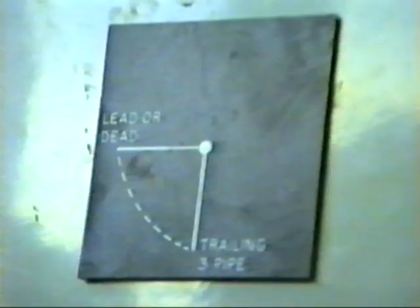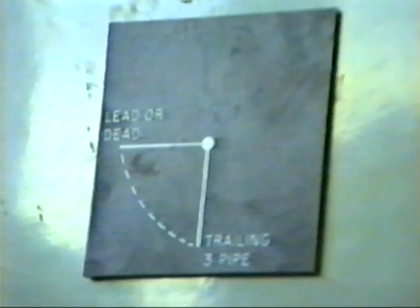Now we come to the interface control box. This was fitted to allow the QR locomotive, which is a four pipe system, to operate with the three pipe system. It has two functions: lead or dead, plus trail three pipe. Directly below is a cock which is in the lead/dead position and now in the trail position.